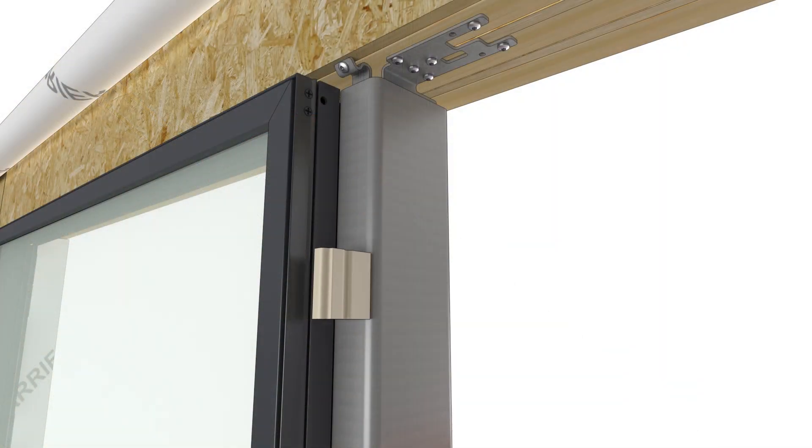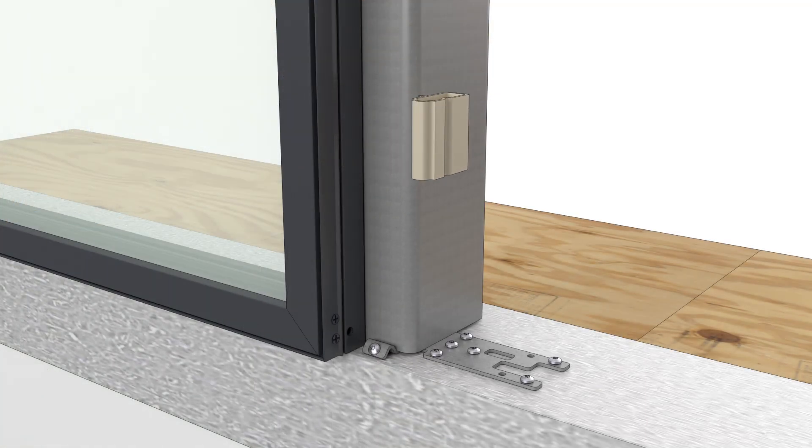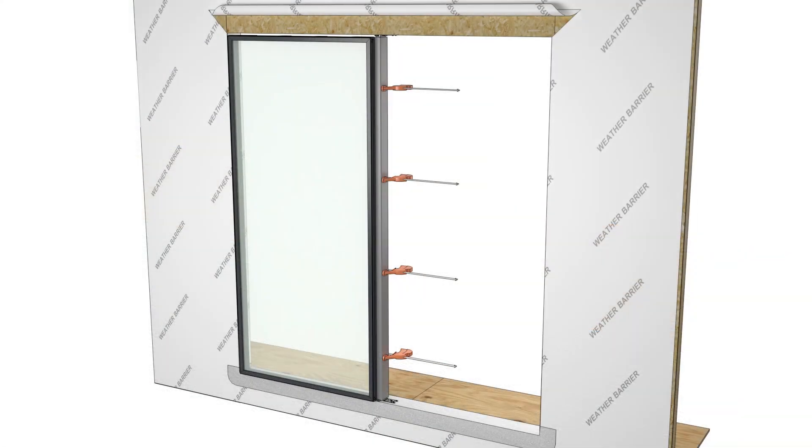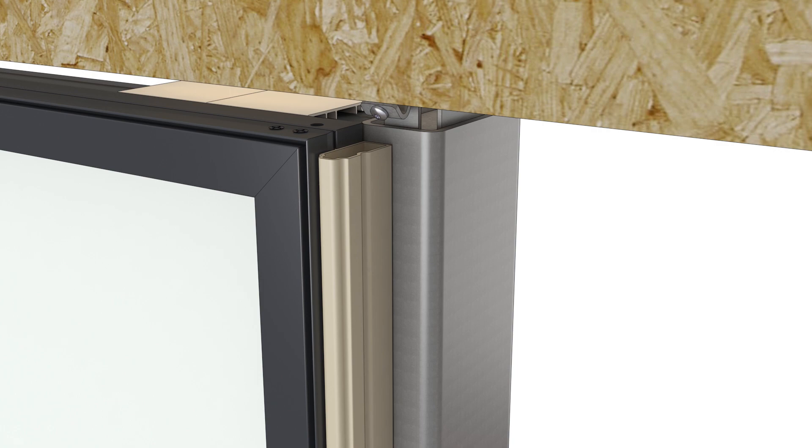Remove the mull filler blocks. Attach the full-length mull filler to the frame by inserting the barbed leg into the accessory curve. Center the filler on the frame so it is about 3/8 inch from each end.